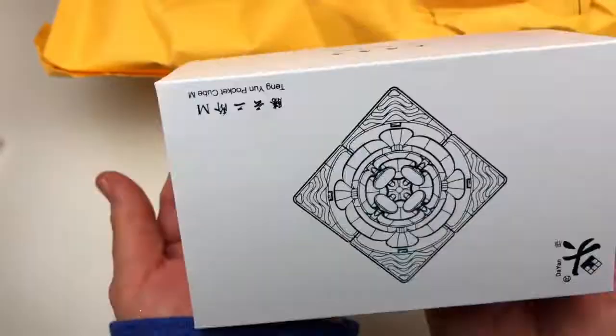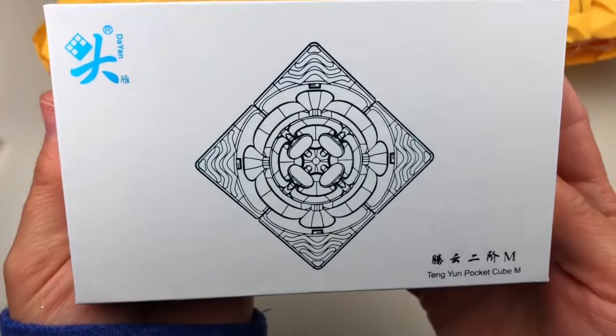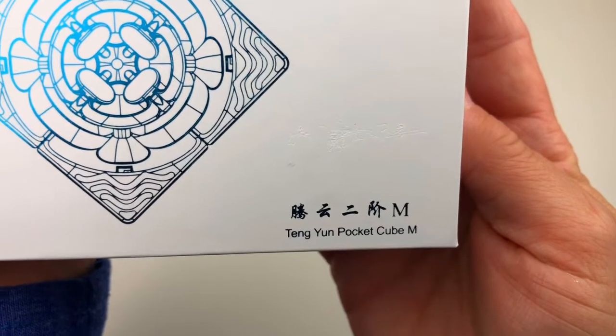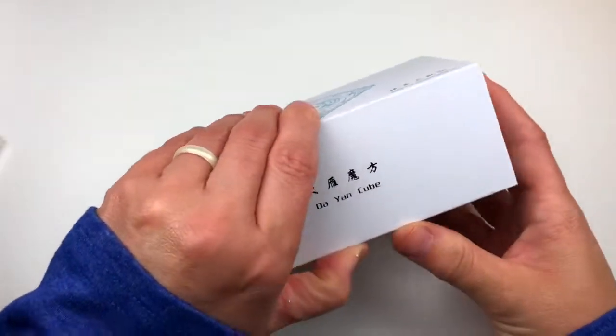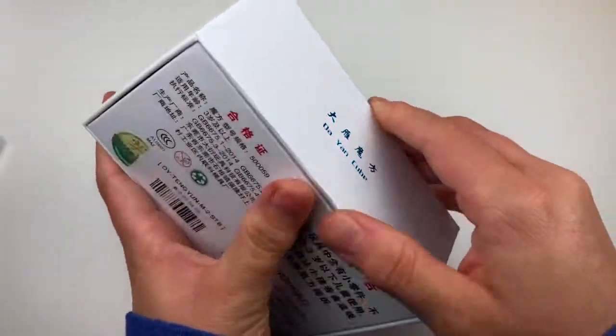Wooo! It's a 2x2! Tang Yen. Let me see if I can read that. Tang Yen Pocket Cube. Can I put it in my pocket? Thank you, CubingTube, daughter of mine. So excited!